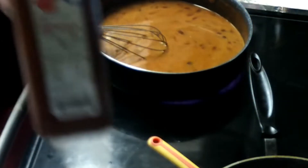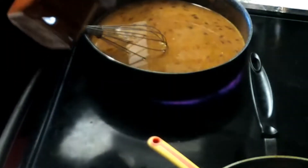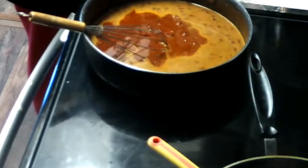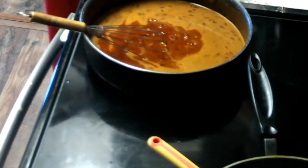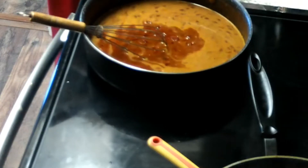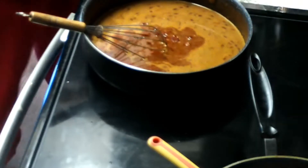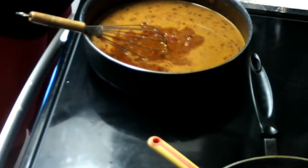Now we're going to add one teaspoon of paprika. As you can see, I don't always measure. Then we're going to add one teaspoon of dried oregano.